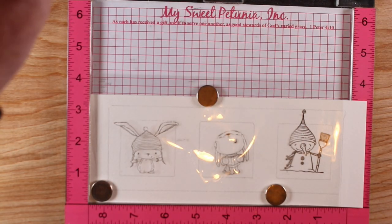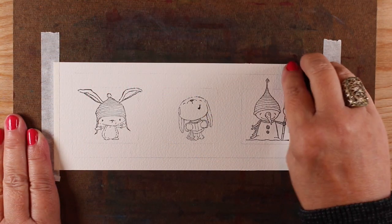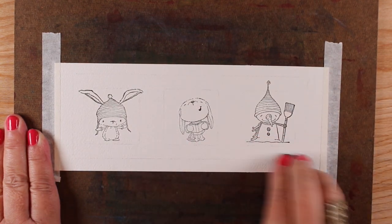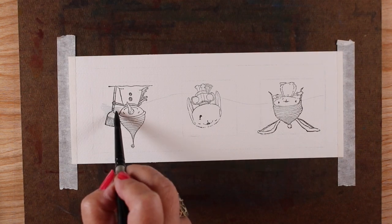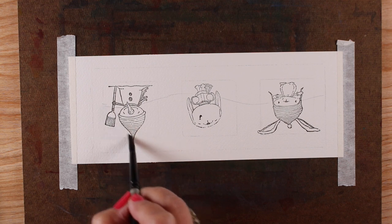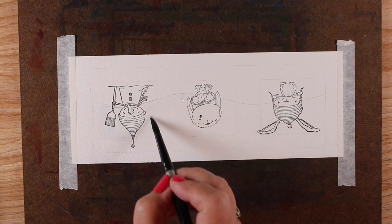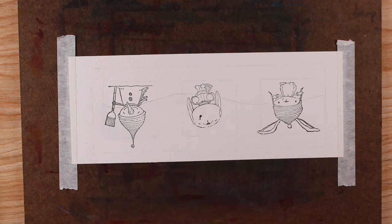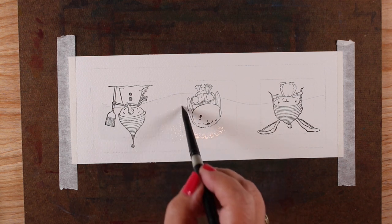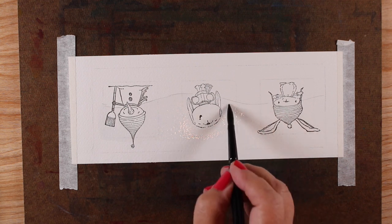I wanted to stamp my Purple Onion Designs stamps into this. I took a piece of acetate and tested out their locations, juggling back and forth until I was happy with their placement in each square. Then I took a kneaded eraser to lighten the outlines — I didn't want them very dark because once you start painting over pencil you can trap it and end up with lines. I've turned the board upside down so I can work toward myself; I tend to get a sharper edge at the top with my brush.